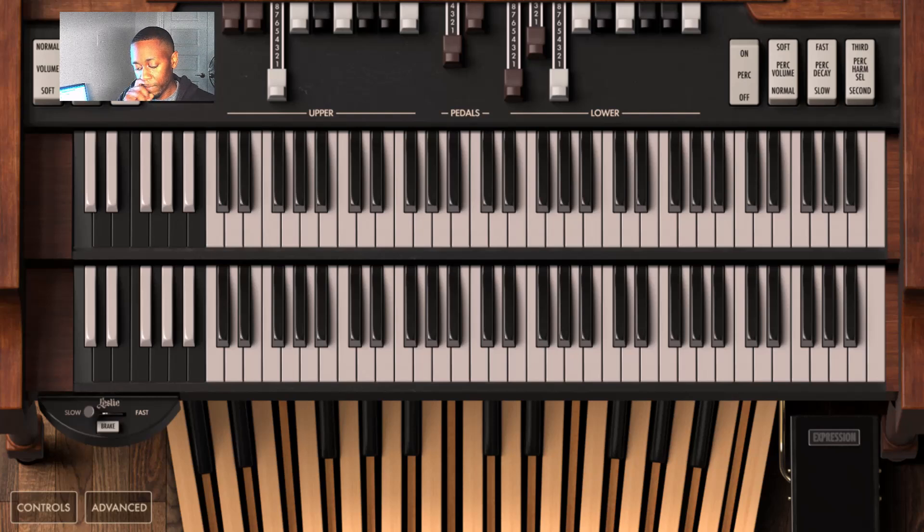Alright, so without further ado, let's get started. I'm going to begin my first chord on the 5, which is G.